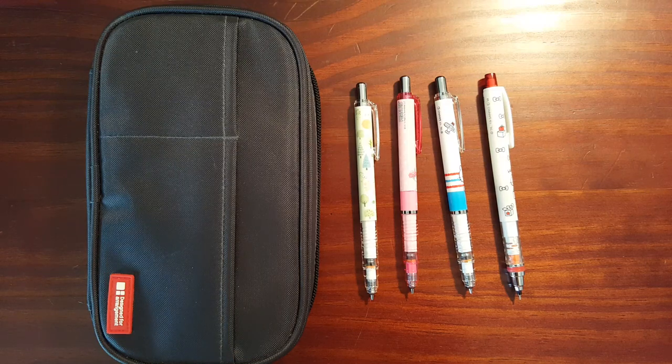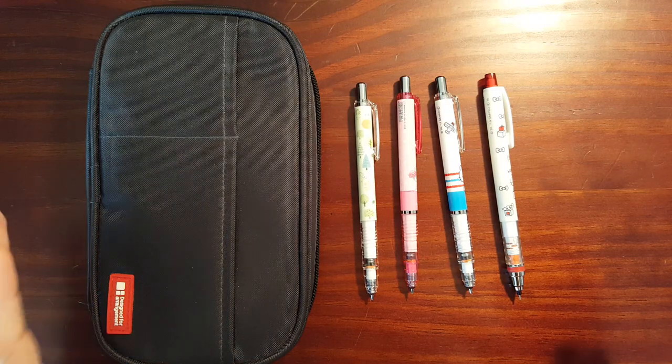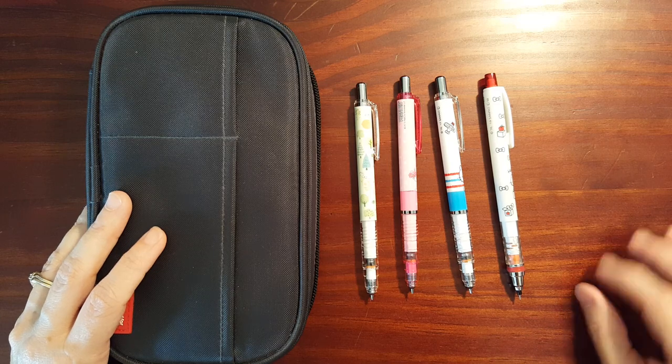This is Gadgetstop321. In today's video I'm going to take a look at how I'm storing my pencils.